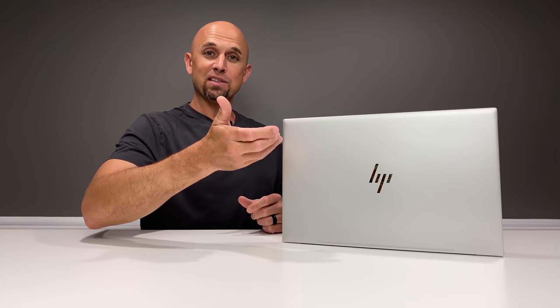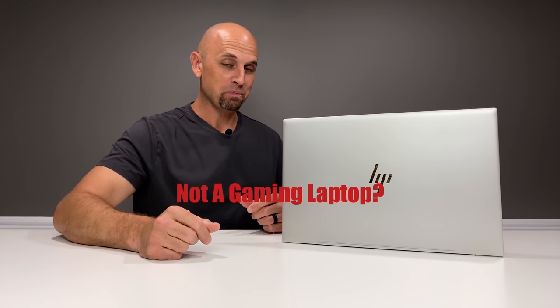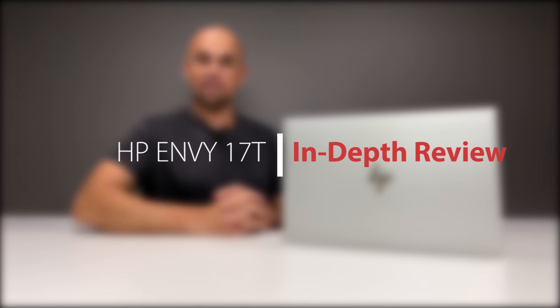Now, I typically review gaming laptops, and those that are new to the channel looking for this information may find this laptop review to suit them very well based on what kind of laptop this is. But many individuals that have been following me for some time realize this is not a gaming laptop, so it's not going to be reviewed as a gaming laptop. That's not fair to the laptop, and that's not fair to the consumer looking for a laptop like this. So this is my in-depth review and mindset of what I think about this Envy 17T.